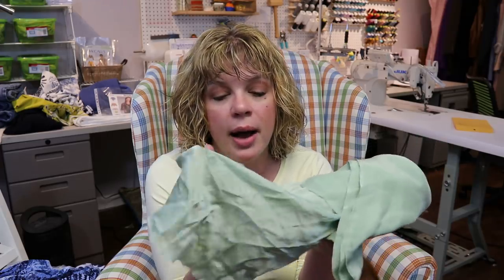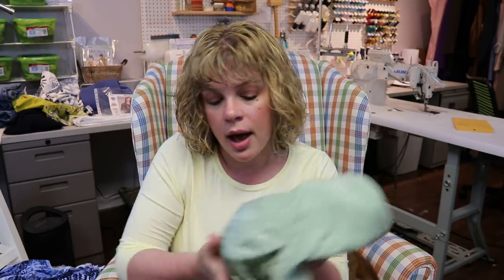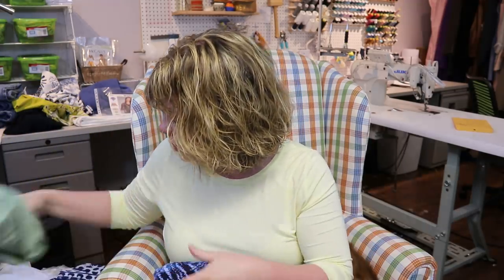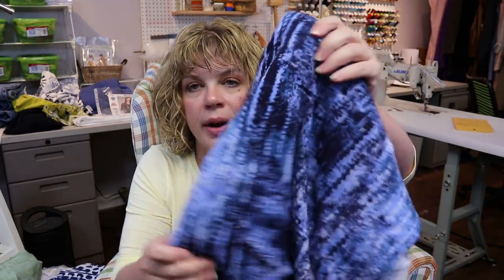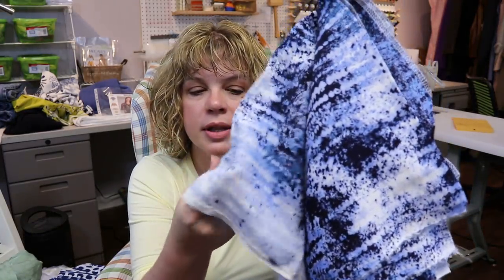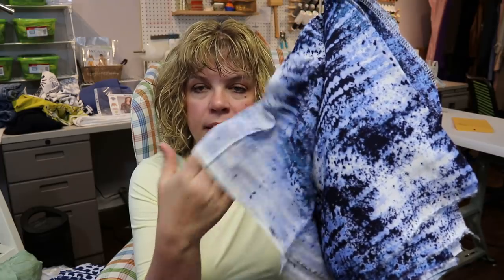For that second view, a drapier fabric is ideal — silk charmeuse, or if you don't want to go that luxe, even just a rayon challis. This is a gorgeous rayon challis from Smuggler's Daughter, and I thought about using it for a dress, but it would also make a really cool shirt. Something with a lot of drape would be beautiful for that crossover back.